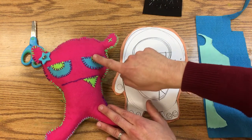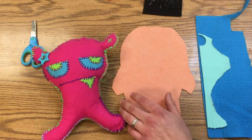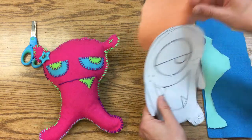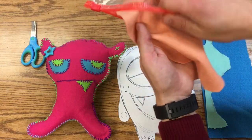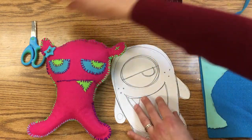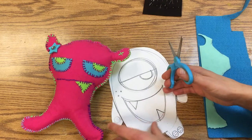Today we're going to talk about adding these pieces on. We're not going to sew them today but we are going to go ahead and cut some things out. So we'll set this aside and put this back in our bag that has everything.